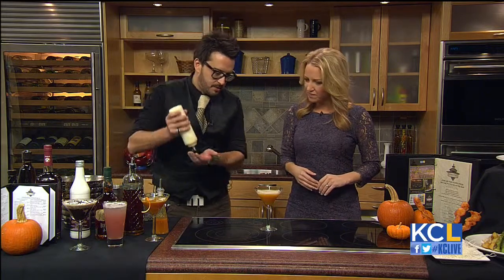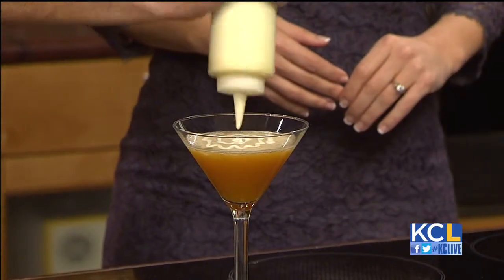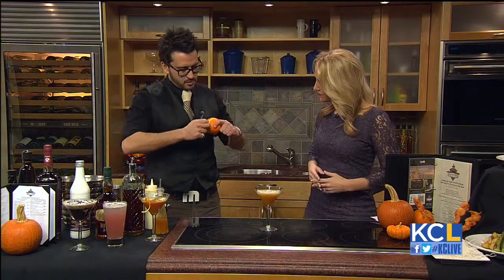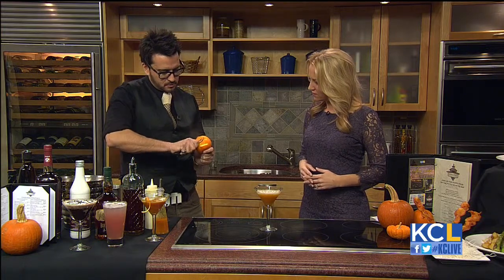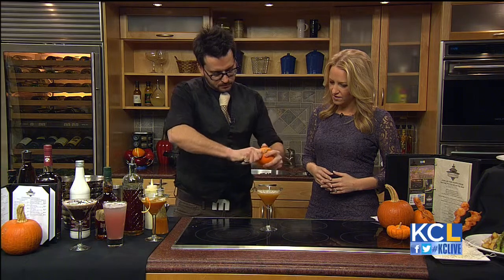What we want to do is top it. This is a little fresh vanilla cream on top — and that looks beautiful. Then we finish it off with a little bit of orange zest, which gives us some oils on the top. Looks delicious.